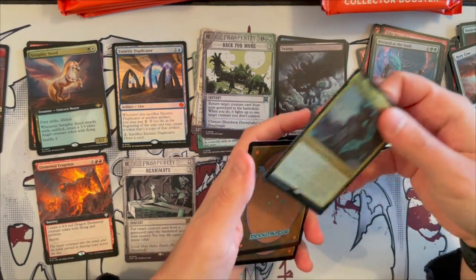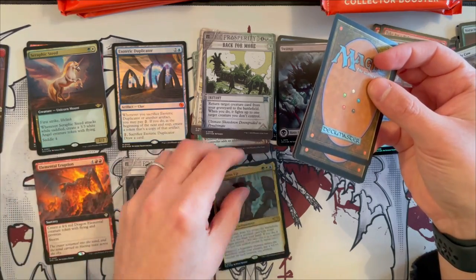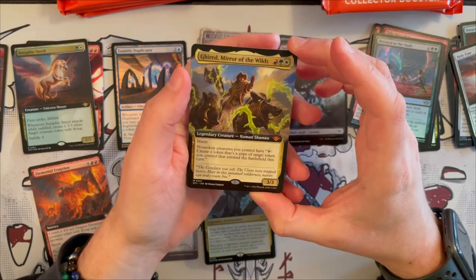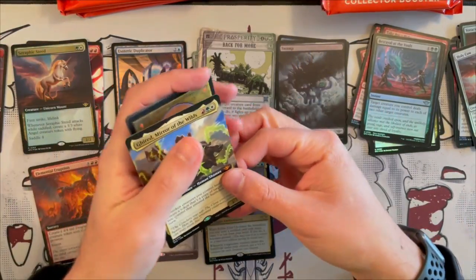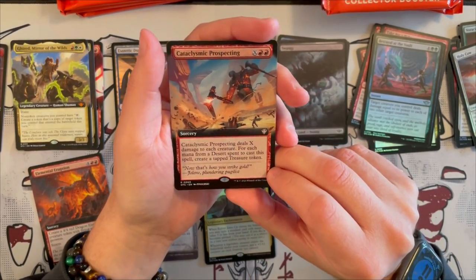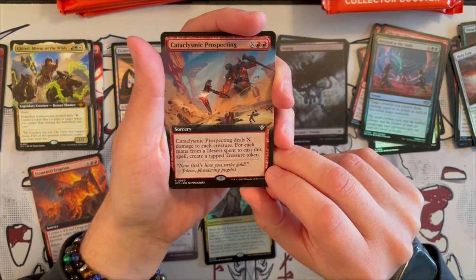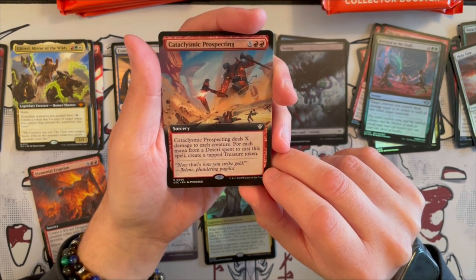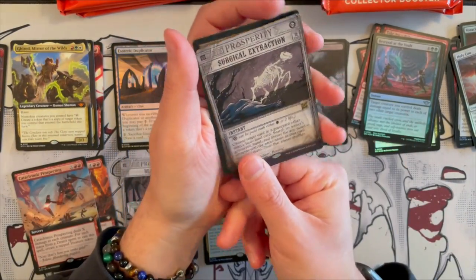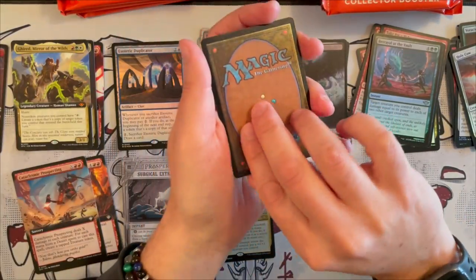Kellen Joins Up in the foil rare, and then this is the actual first rare proper. Then we get Garen, Mirror of the Wilds, which we've seen before — good mythic, and this is an Extended Art one. Then we have Cataclysmic Prospecting — it's a sorcery that costs X and double red. It deals X damage to each creature for each mana from a desert spent to cast a spell, and you create a tapped treasure token. So it interacts with deserts, which is interesting. And then we have Surgical Extraction — always a good card to have, very decent. The reprints in the Breaking News are insane.